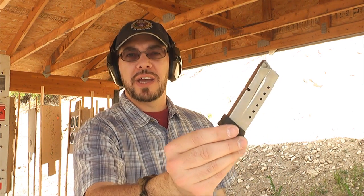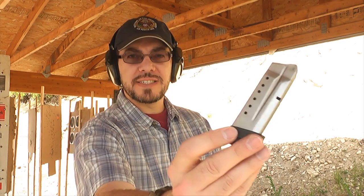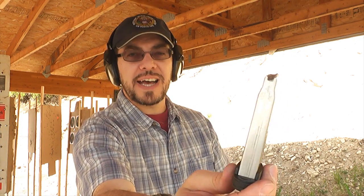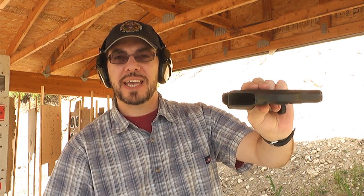So we got the 8-round mag right here. It also comes with a 7-round mag. It is semi-staggered — you can kind of see that by the width of the magazine, which makes for the added capacity. To get a roughly single-stack magazine, something as slim as this Shield, and be able to get 8 rounds in it or 7 rounds depending on the magazine — very, very cool. Let's fire a few more shots.